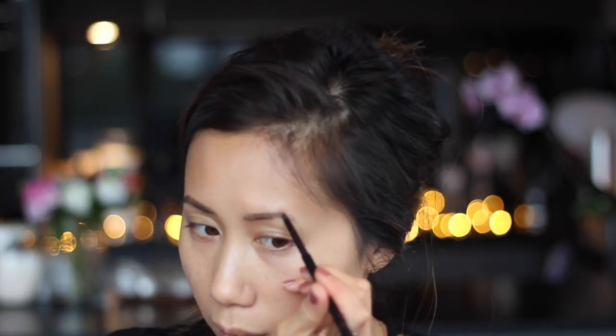I ran out of the Anastasia Brow Whiz yesterday so I'm using my spare backup which is from Soap and Glory. After brushing through my brows with the spoolie end I go in with the pencil and start drawing in my fake hairs. Then to set my brows I'm going to be using the Anastasia Beverly Hills Tinted Brow Gel in the shade Espresso.